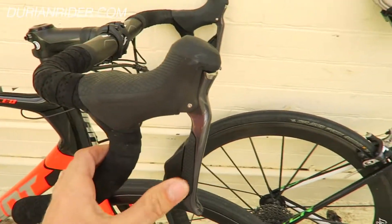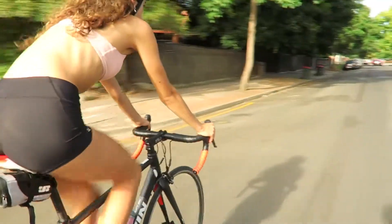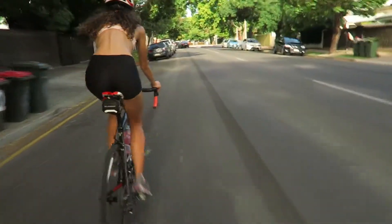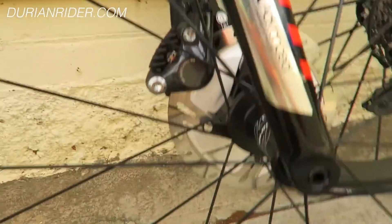So this is the new R8000 Di2 Ultegra. It works pretty good — it doesn't work any different to the Dura-Ace in my opinion, works pretty much the same. The hydro brakes work really good. Flat mount — I can't tell any difference. It looks pretty cool though.